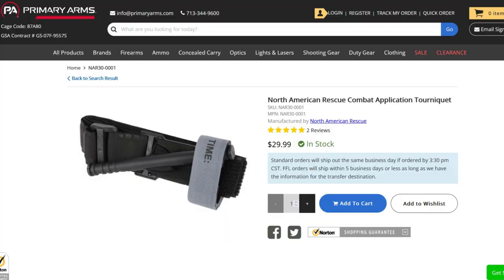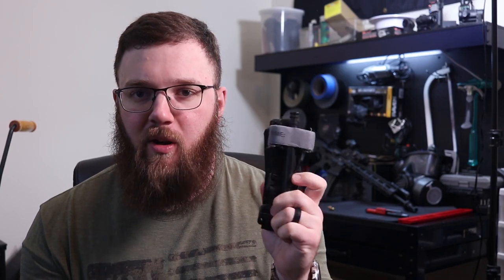Speaking of improvised tools, we'll go on to the more commonly stated thing that can be improvised, and that is a tourniquet. I personally carry a CAT 7 tourniquet. I find these to be some of the best tourniquets on the market, and also one of the most cloned tourniquets on the market. If you're going to be buying CAT 7 tourniquets, I highly recommend buying them either from a direct dealer of North American Rescue or directly from North American Rescue themselves.